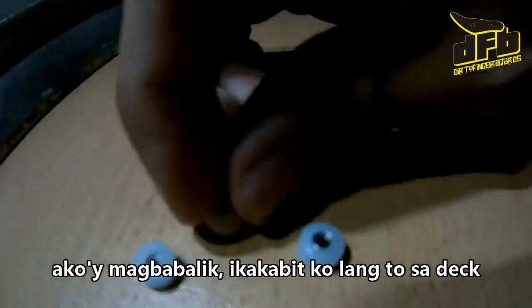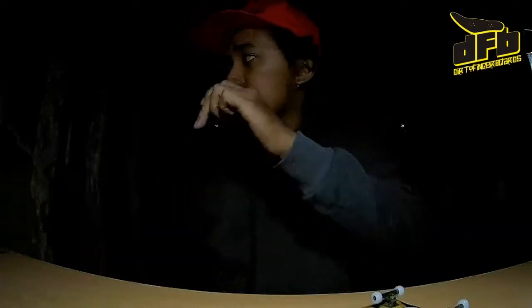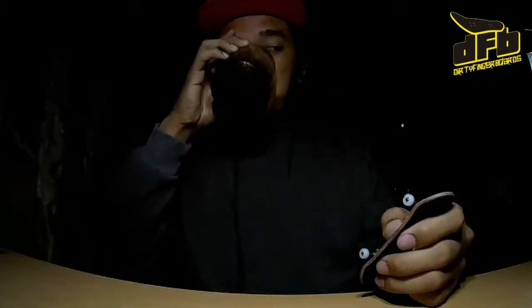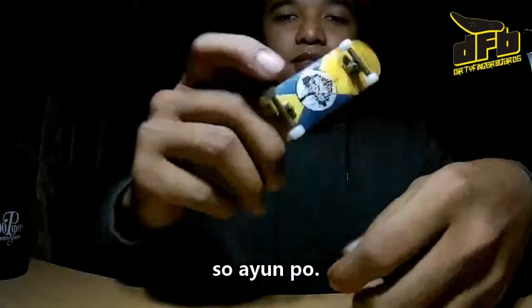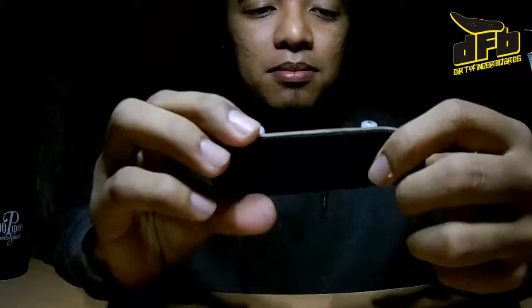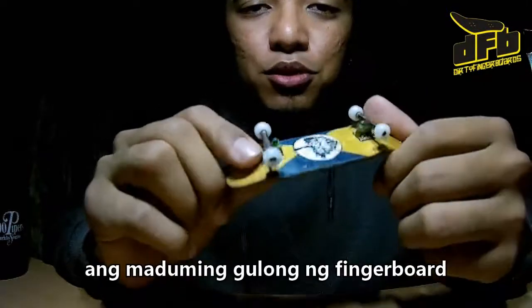I'll be right back — I'll just put this on my deck. Alright, so there you go. I'm done setting up the Dirty Finger Borg wheels.